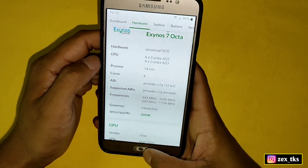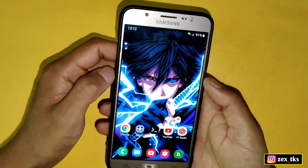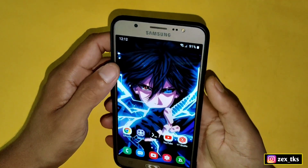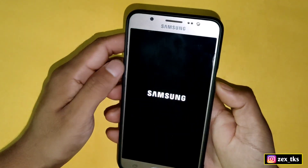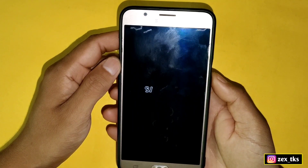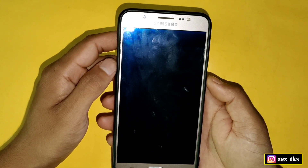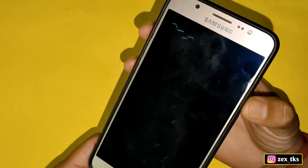Now let's move on to the flashing process and flash this Simple Kernel using Orange Fox TWRP. To flash the kernel we have to boot the device into TWRP. First we need to switch off our device, then press Volume Up + Power Button + Home Button simultaneously. Note that every device has a different way to boot into TWRP — this process is only for Samsung devices.